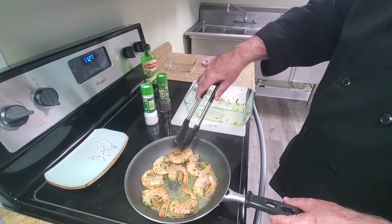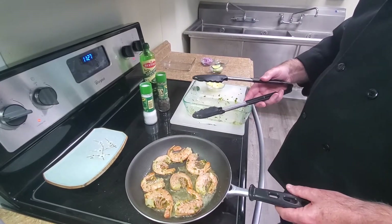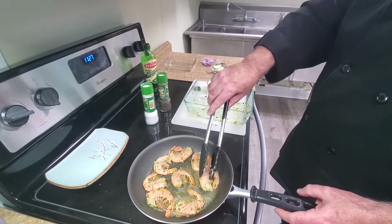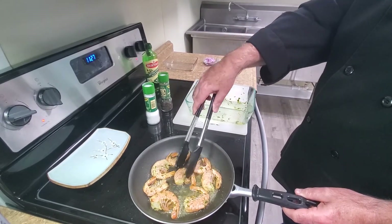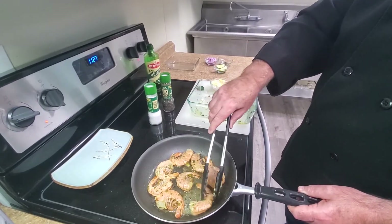I'm just cooking them in a pan just to show that you can do different things with them. You could grill them, bake them in the oven, boil them with some Old Bay, put them on a skewer, put them on the grill, or put them in a boil if you're doing crab legs with some sauces and corn. And that makes it really nice because once you start to take the shrimp, it's really split in the back and the vein is already out of them.